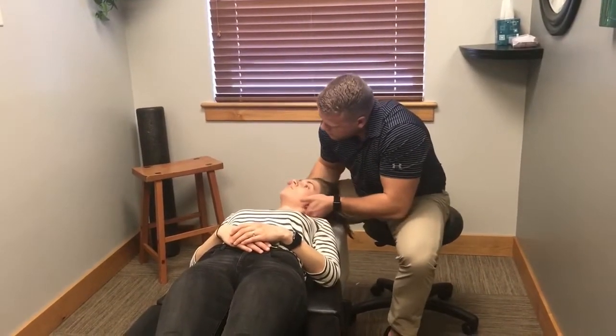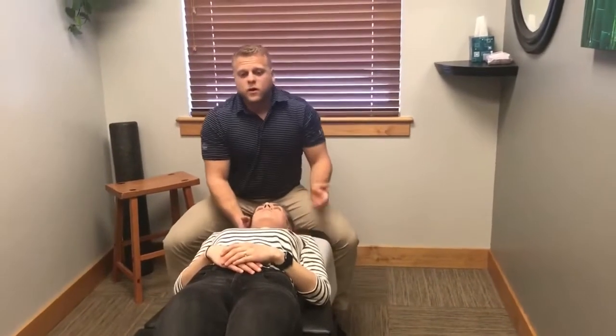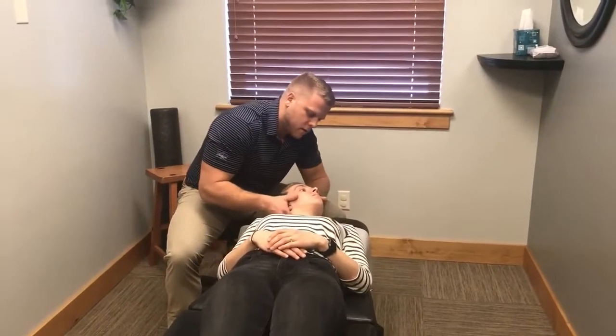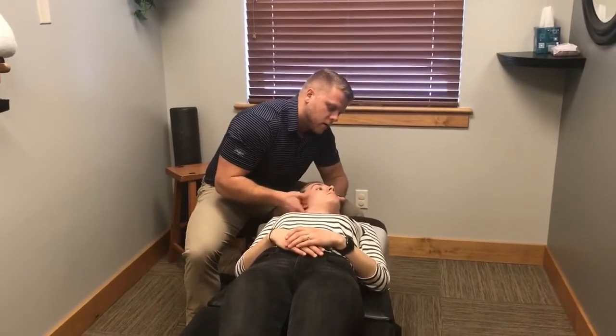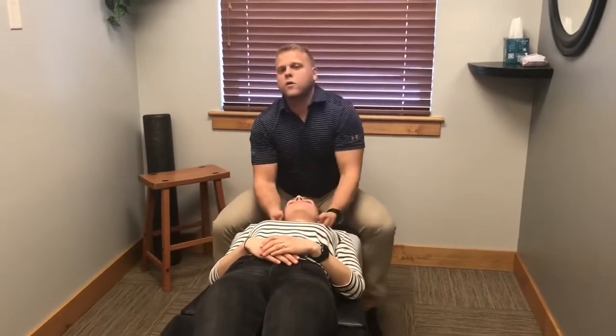From there I apply a little bit of a wiggle. You'll notice when I have patients in side posture, I do a little bit of a wiggle with everything — I think it helps the patient relax a little bit before I go and apply my thrust. I check out the other side and always finish with a little bit of muscle work again.